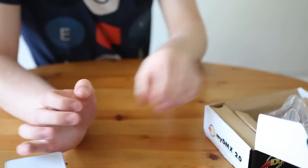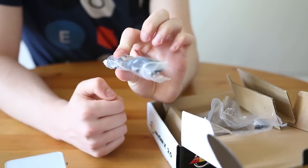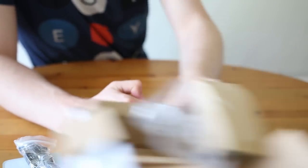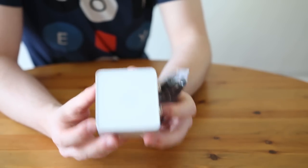What else is in the box? We also have a USB cable. That's about it — that is MyDMX 2.0. Video tutorials will come very soon.